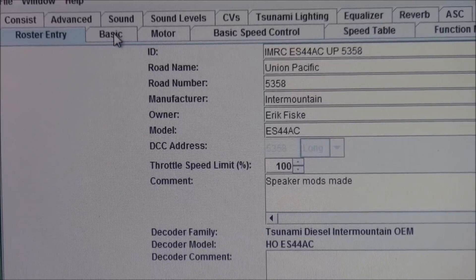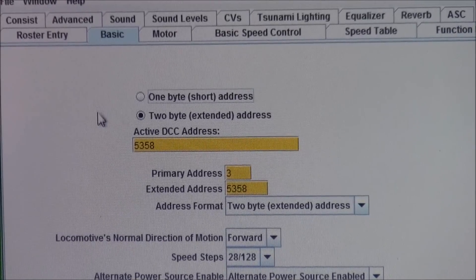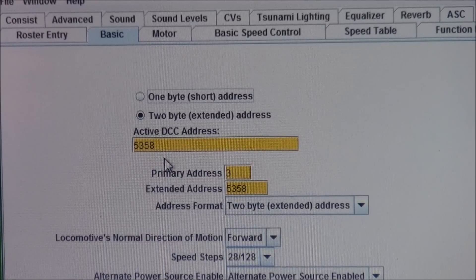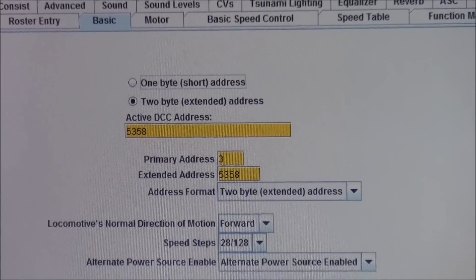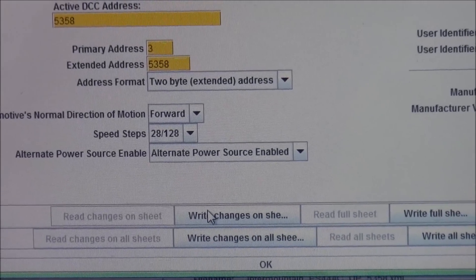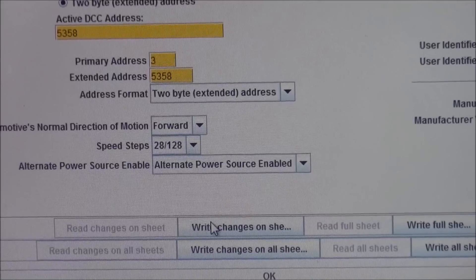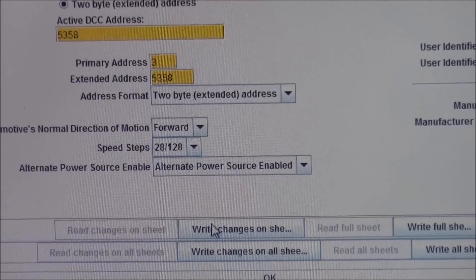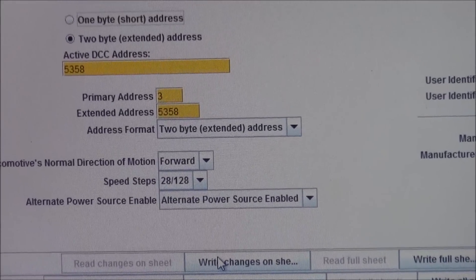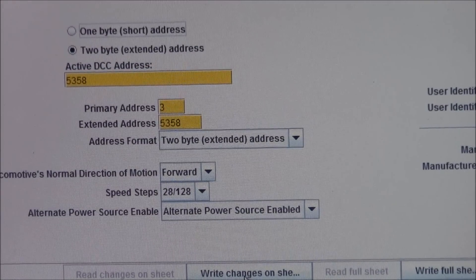The next thing you're going to do is go to the basic information screen where you can do all your programming. I've given it a long address, and down towards the bottom of the screen is where you push 'write changes on sheet,' which is what actually performs the programming. You make your changes up above and then come down and push 'write changes on sheet.'